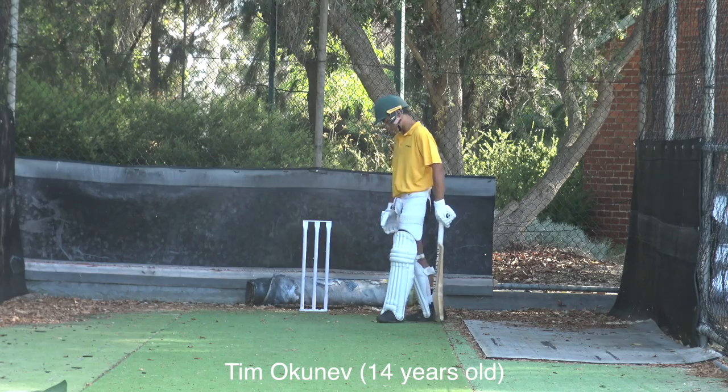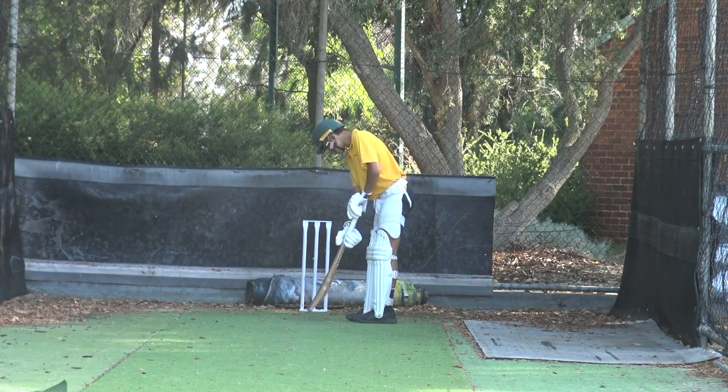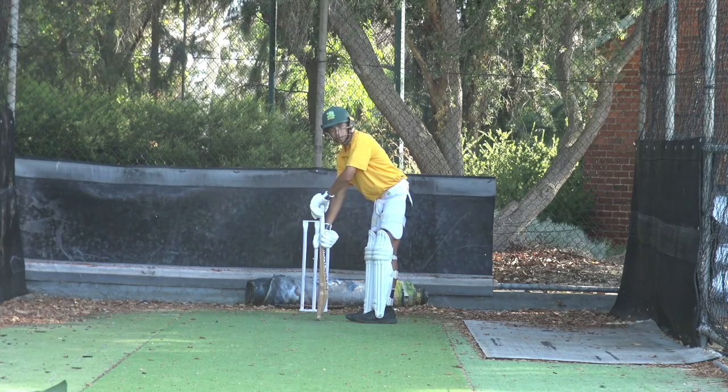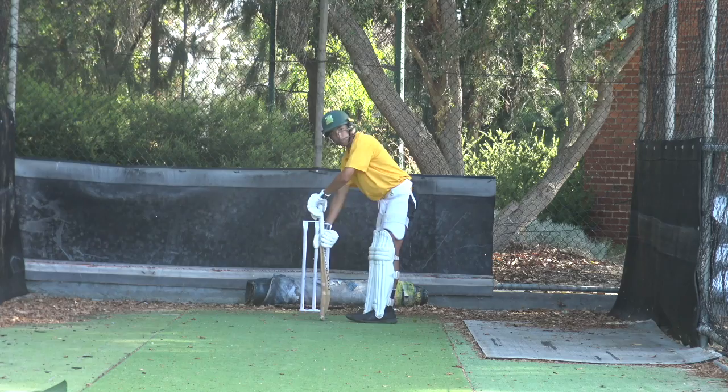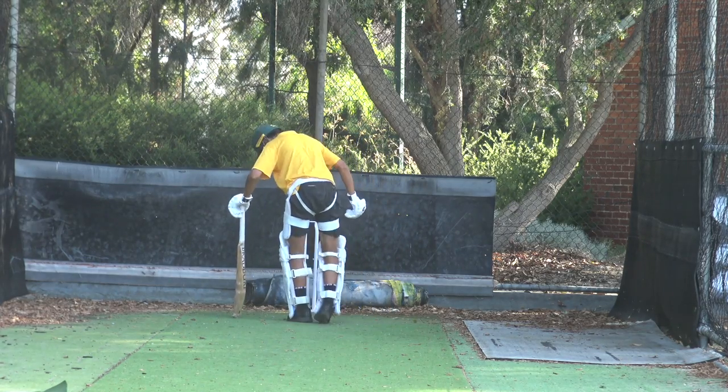Okay, really positive. Doesn't mean being reckless. Doesn't mean hitting the ball in the air. I just want you to play some shots. Legs touched to you. We'll do 15 minutes of this and then 15 minutes of spin.